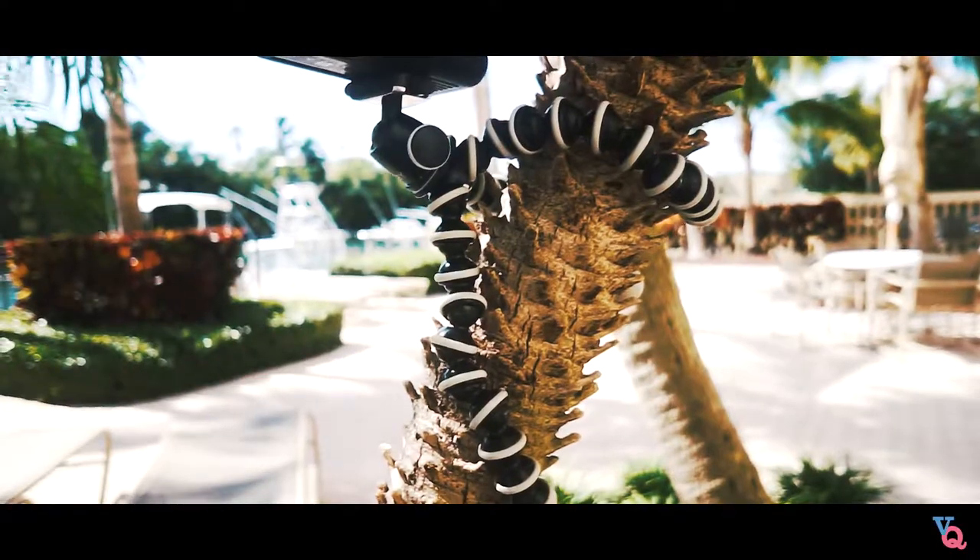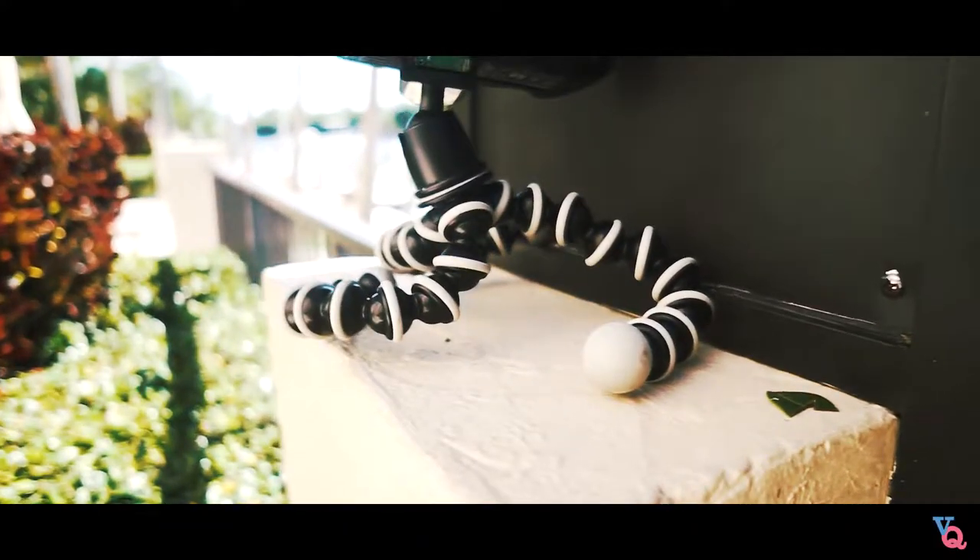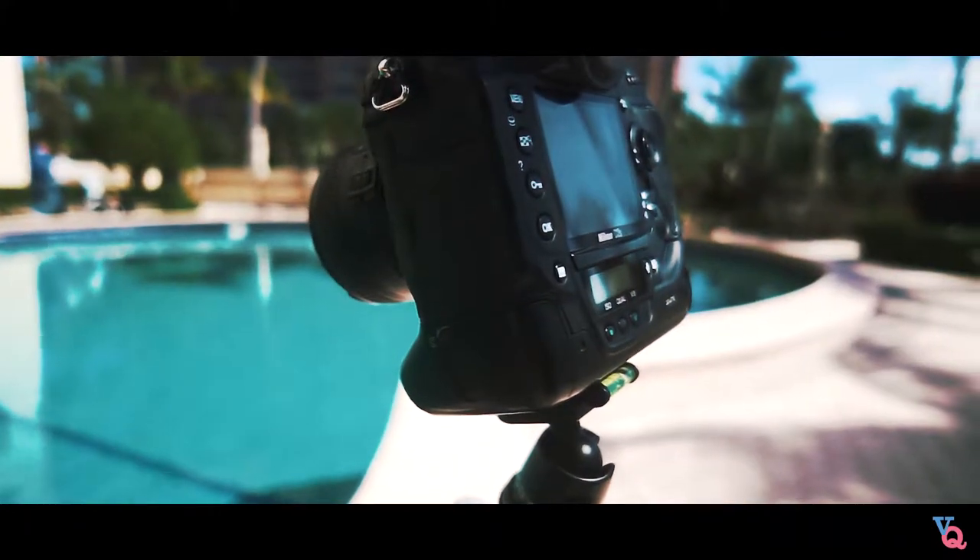Number four is the Joby GorillaPod tripod. This thing is so universal — you can basically attach it to anything you want. I have the biggest size just because I have a big D3S, and that thing is a tank and weighs so much.